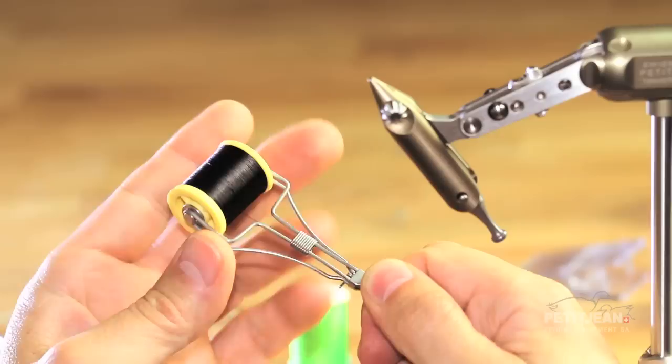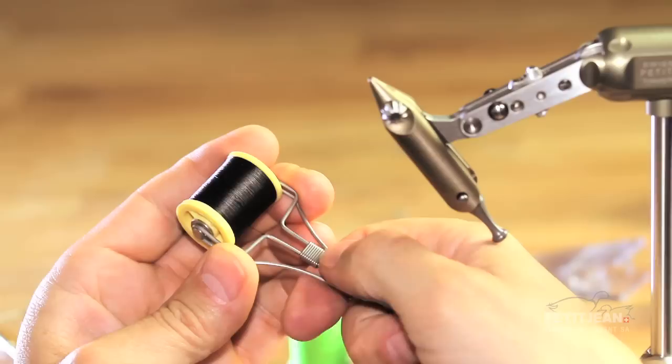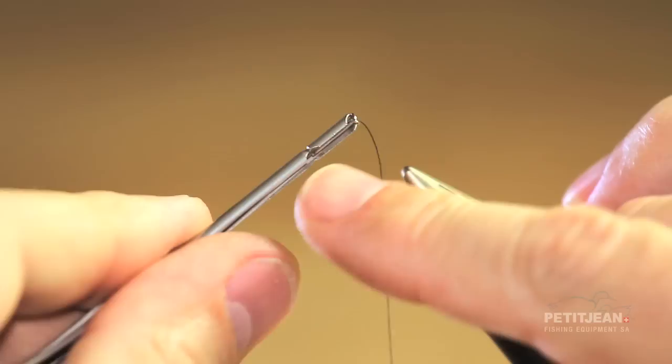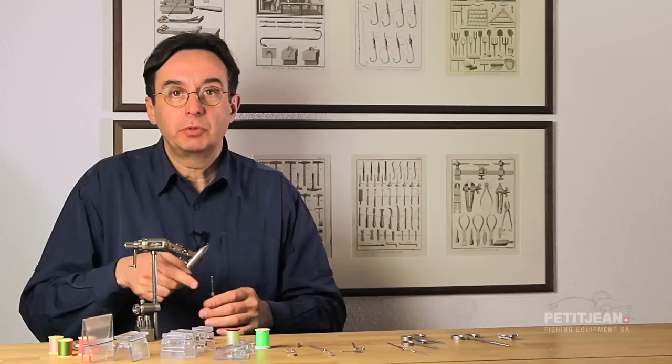Whenever you want to increase the tension on the spool, the only thing you have to do is to have a little pressure on the arms and then move down the sleeves to increase the tension. So it's very useful and very quick to change from one size of spool to another. Another very interesting feature you have on that tool is this hook which allows you to use it as a twister.